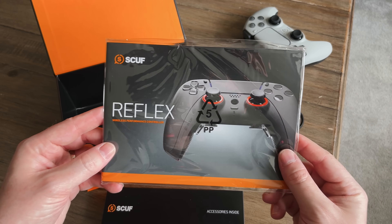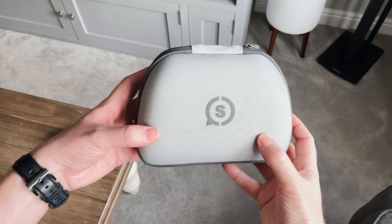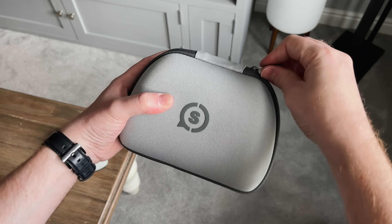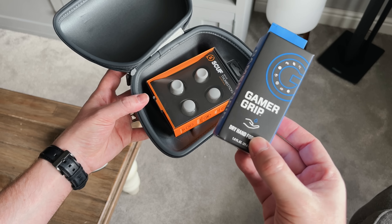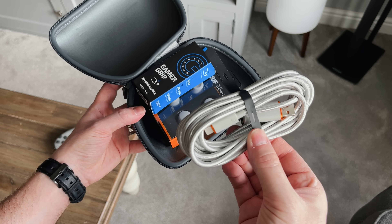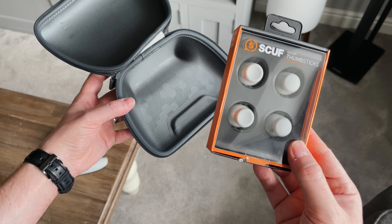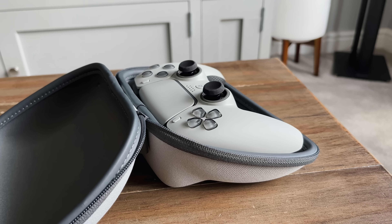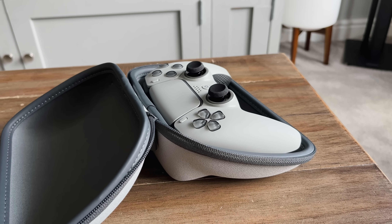There's also a spare set of thumbsticks. Then we've got the manuals and the warranty information. Now this is an extra accessory you can purchase during checkout called the Player Pack. It includes a hard carry case, some gamer grip, a 10 foot USB-C charging cable and 4 extra thumbsticks. This case will do a great job of keeping it safe when it's not in use, plus it actually looks pretty good — look how snug it fits.